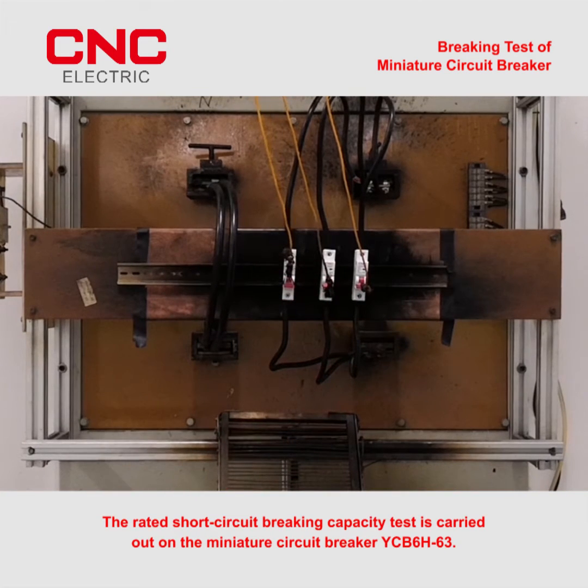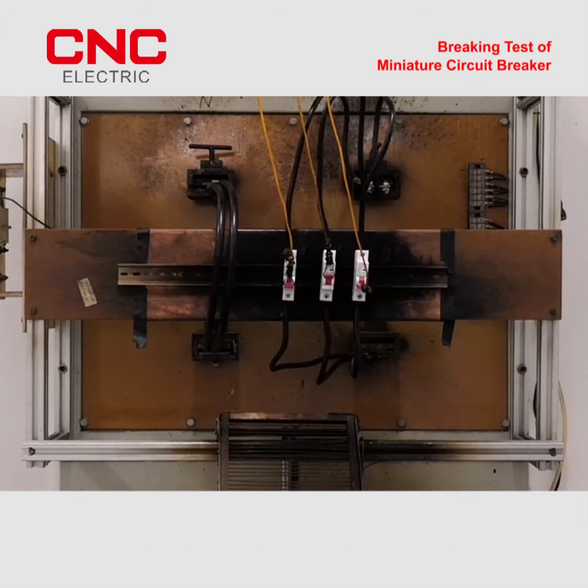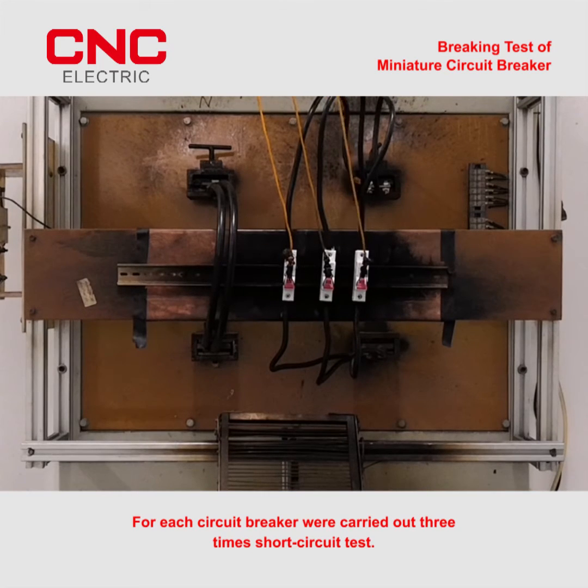The raised short circuit breaking capacity test is carried out on the miniature circuit breaker B6H63. For each circuit breaker, three short circuit tests were carried out.